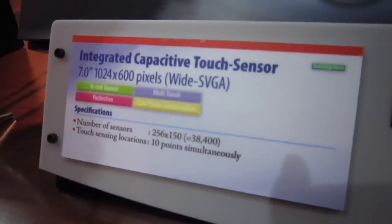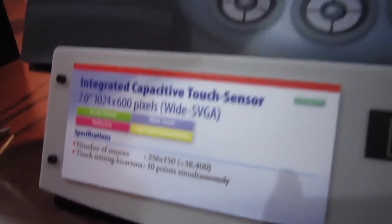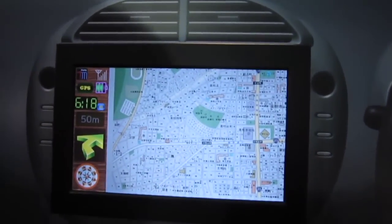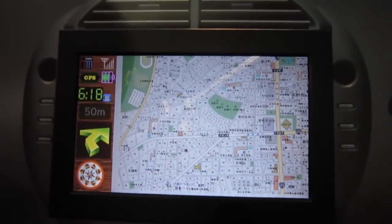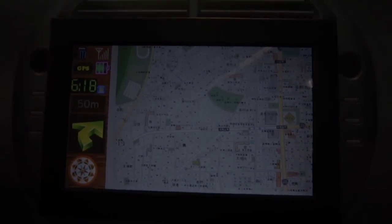The in-cell capacitive touch doesn't have an external panel as you'd normally find in the marketplace, so you're thinner and lighter. We have the capacitance capability in here to do multi-touch, zooming, zoom in, zoom out, and we don't have any pulling effects. It's really a smooth operation.